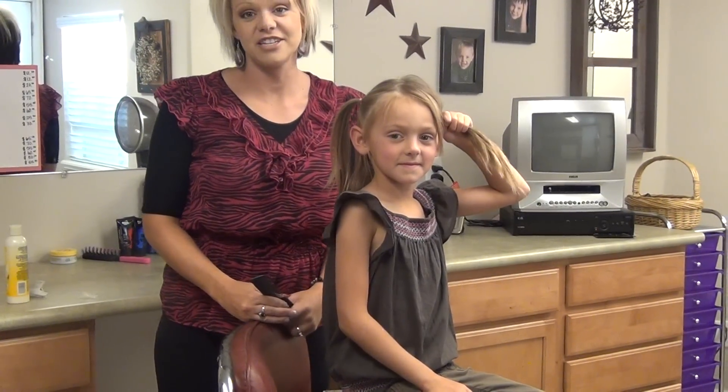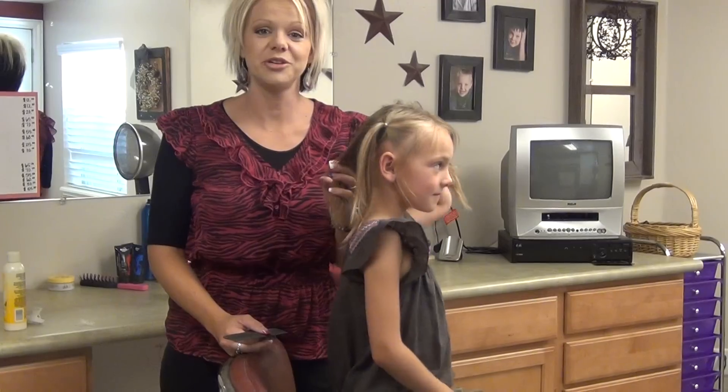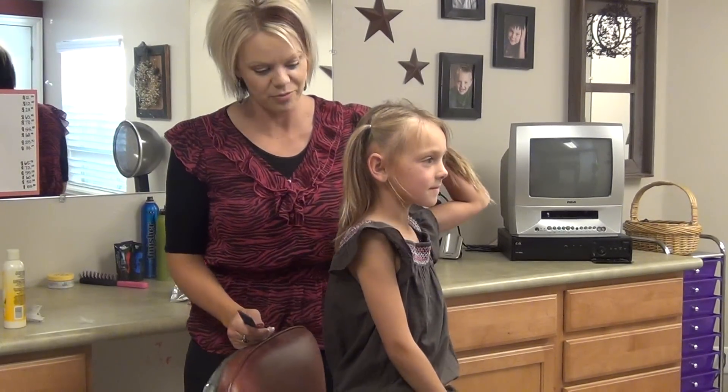Hi, I am Radonna from BoysAndGirlsHairstyles.com. Today I have my daughter Brinley and we are going to do a fun little style with her.